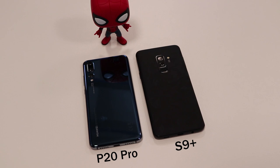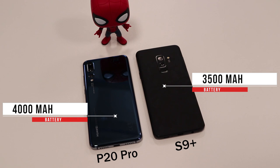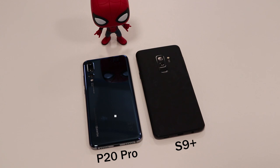In terms of battery, the S9 Plus comes with 3,500mAh and the P20 Pro comes with 4,000mAh, giving it a longer battery life. That does depend on how many apps you have installed and your usage, but the P20 Pro wins on that part.